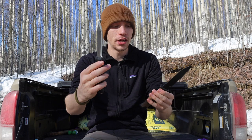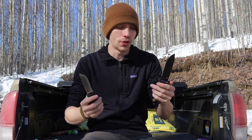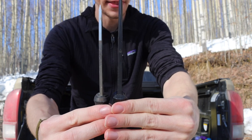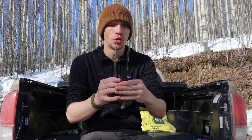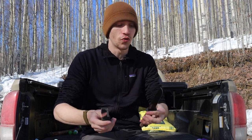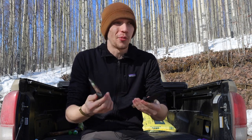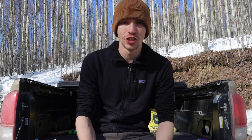Both of these are full tang. Mora knives are made in Sweden, and I think most people would consider a Swedish-made knife comparable in build quality to an American-made knife. The Strong Arm is slightly thicker, while the Garberg is slightly smaller and thinner, but realistically I don't think there will be much of a strength difference between these two blades. Both blades are under five inches in blade length, so they're not really taking on anything super heavy.